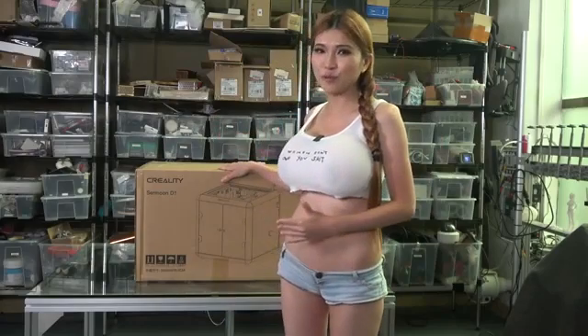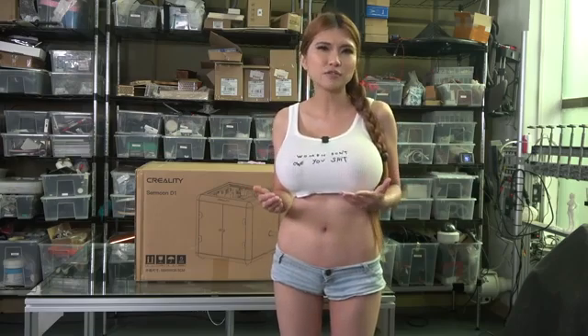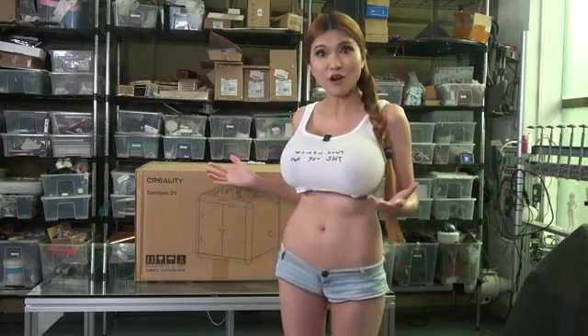Hey everyone, today I have a Creality 3D printer to reveal — the Surmoon D1. It's a bit different from most other Creality printers so far, but the most important difference is it has a direct-drive extruder instead of the usual bowden. A lot of people ask for this. There is one other direct-drive printer in the Creality lineup and the results are adequate but not as good as I'd like. Creality has always specialized in bowden so I'm curious to see if they've gotten the direct-drive right this time. Let's unbox it and have a look!